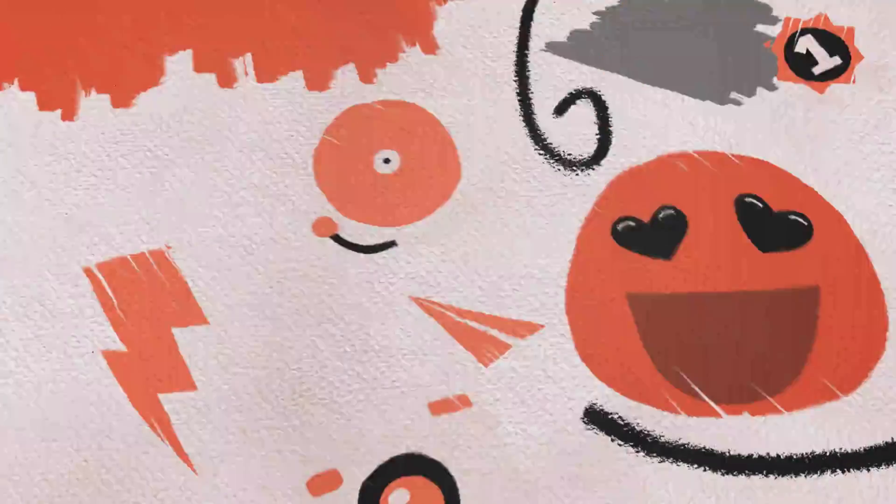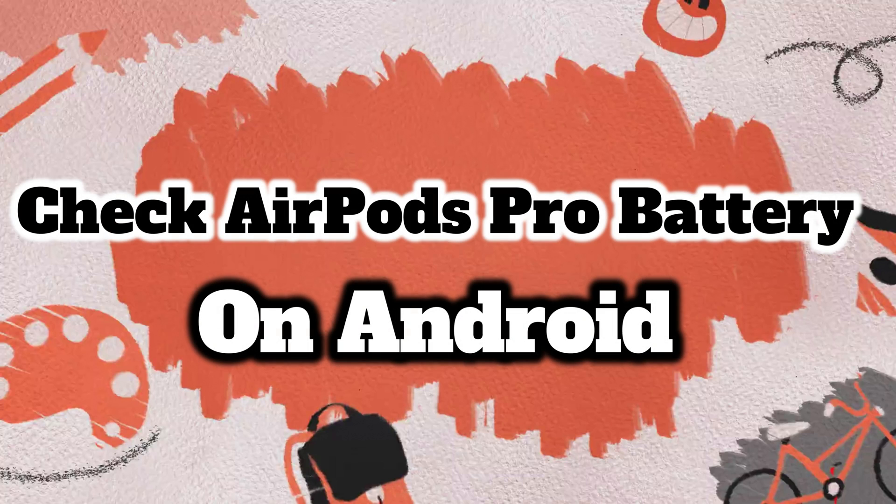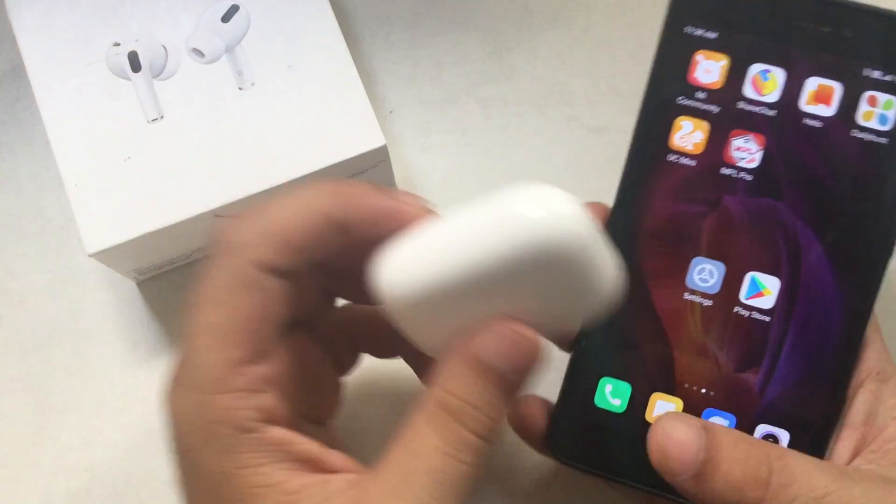Hello friends, welcome to my How to Solve YouTube channel. This video helps you check your AirPods Pro battery on Android mobile. Don't miss subscribing, liking, and sharing if you find this video helpful. Here's an Android mobile in my hand and original Apple AirPods Pro.